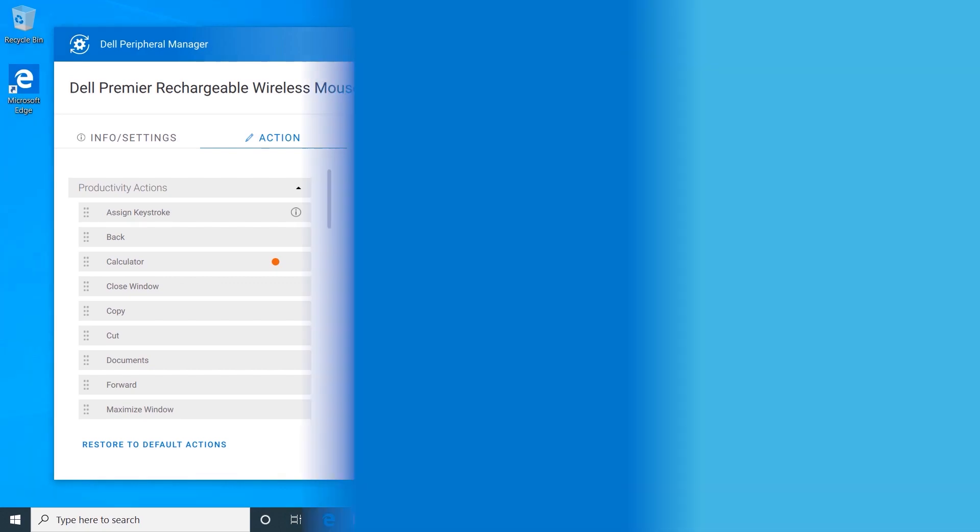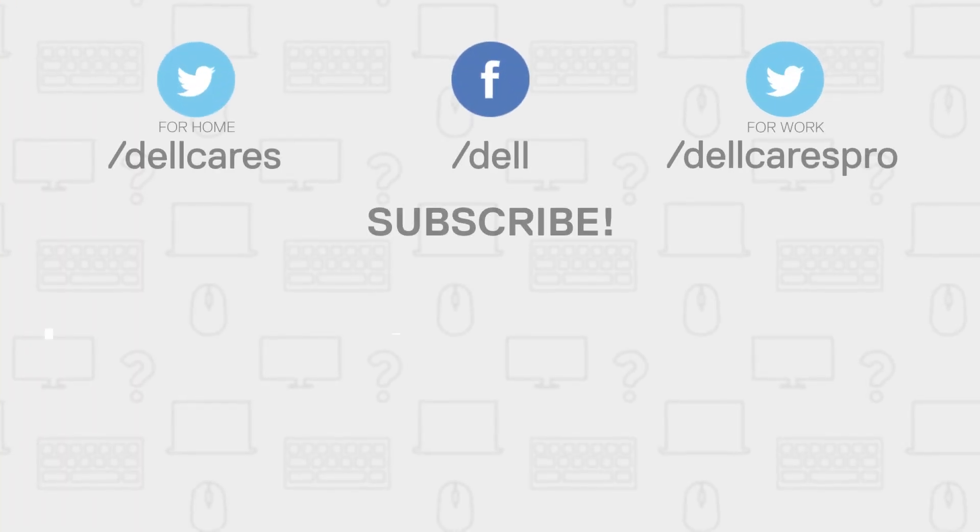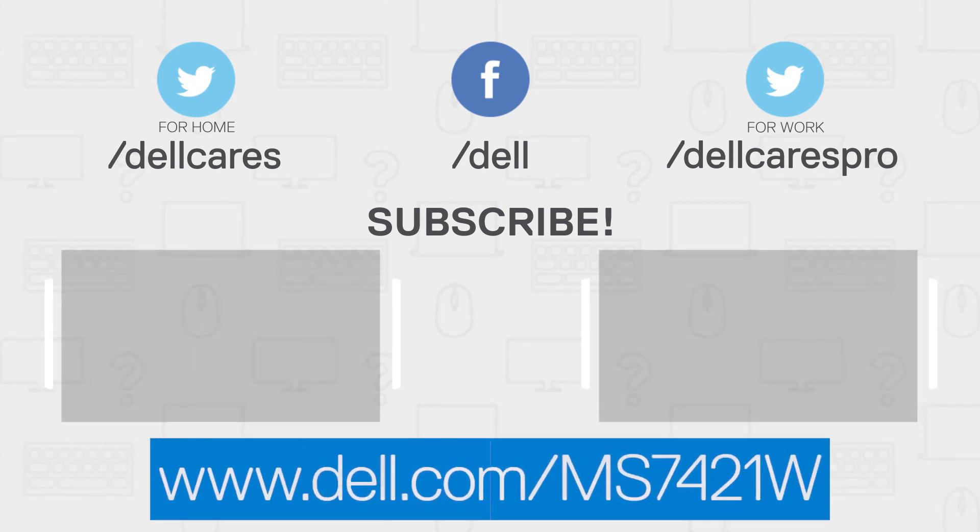For more information or support for the Dell Premier Rechargeable Wireless Mouse, visit dell.com/ms7421w.